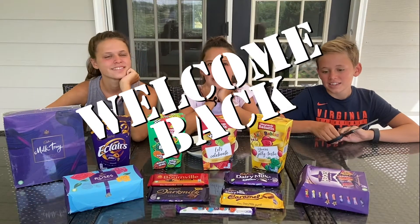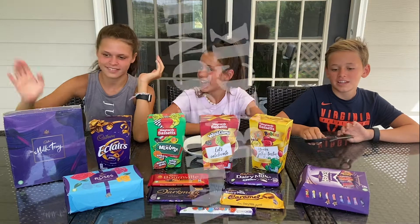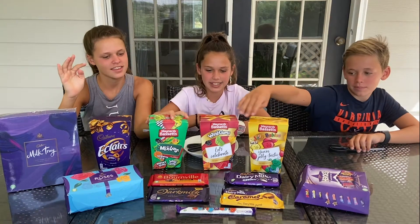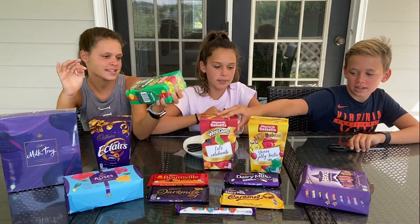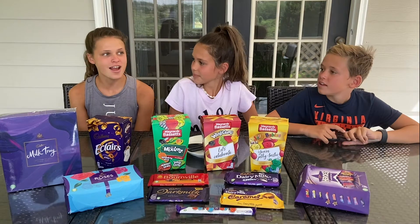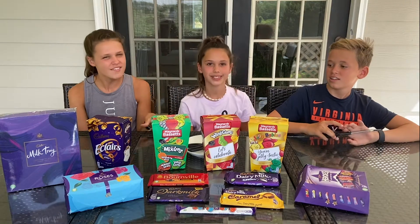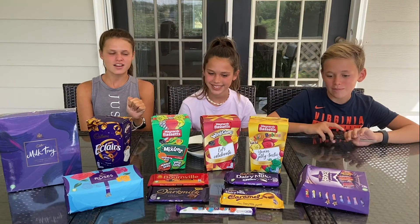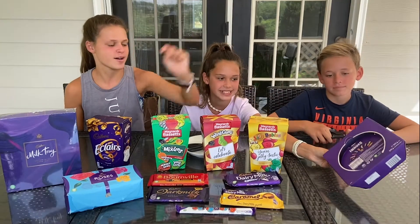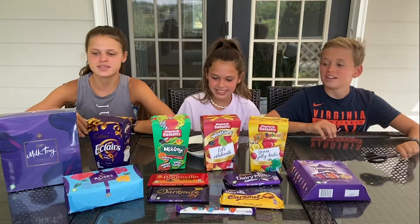Welcome back guys! Today we're doing an English candy and chocolate review — Cadbury's and some jelly beans. A couple days ago was our dad's birthday, and some friends from England sent a massive box full of English chocolate and different rarities. We kind of ate some of it on holiday, and mom secretly ate some too, but we're going to taste them and tell you how they taste.